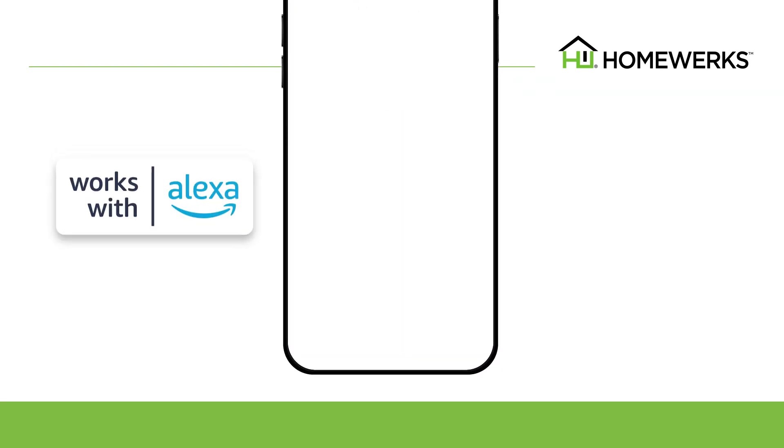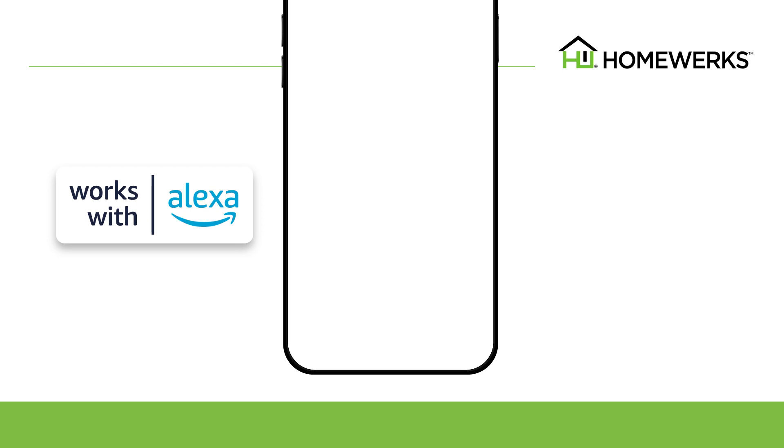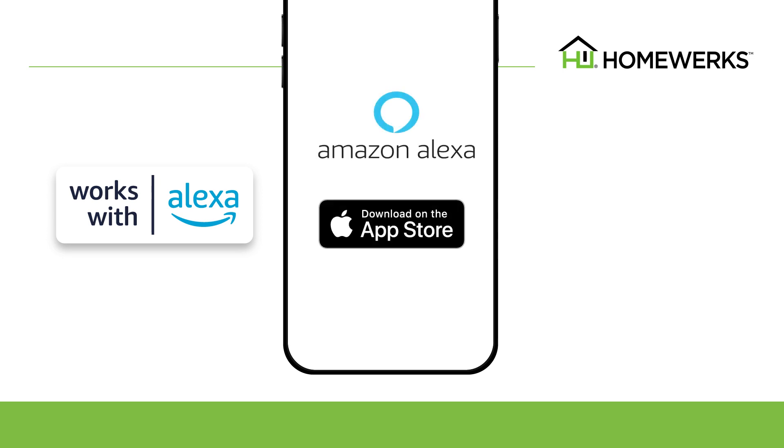You can link the HomeWorks smart vent ventilation fan with Alexa. If you don't have an Amazon Alexa account, download the Amazon Alexa app from the App Store on your device. Choose Create a new account.